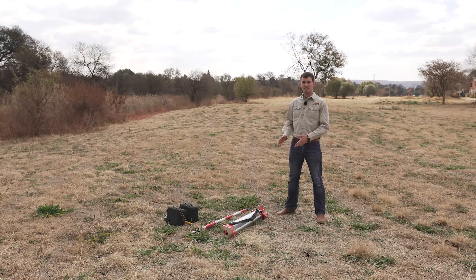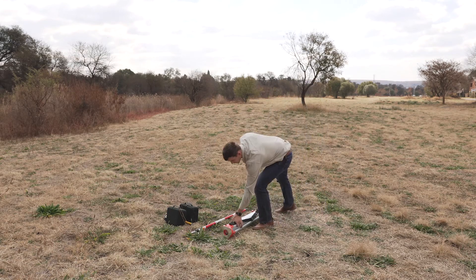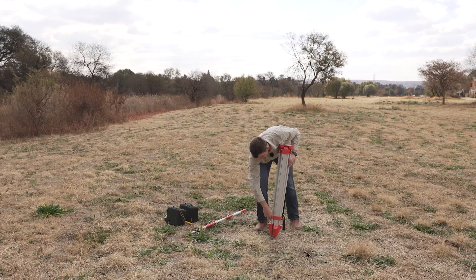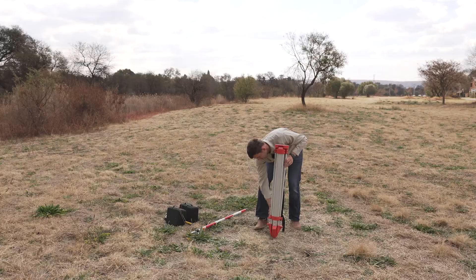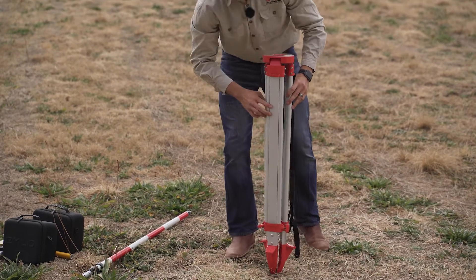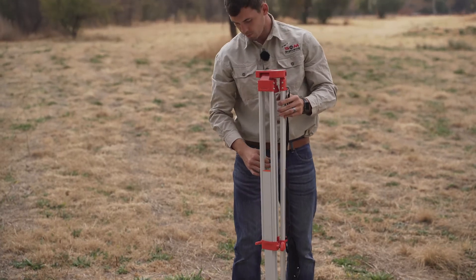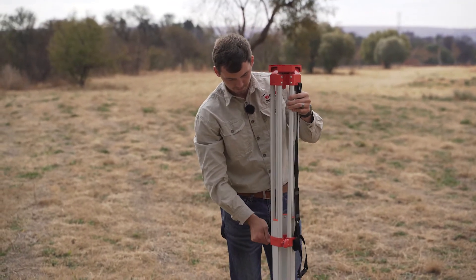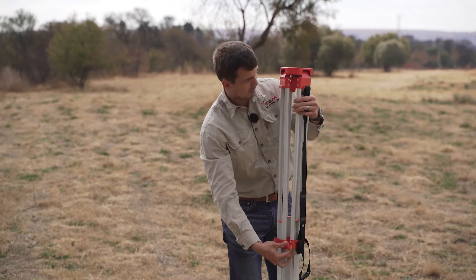Setting up your GPS system. First, you grab your tripod. Make sure to loosen your legs. This is an aluminium tripod. We like to use wooden tripods most of the time, but for GPS an aluminium tripod is fine. It's also a bit more cost effective.